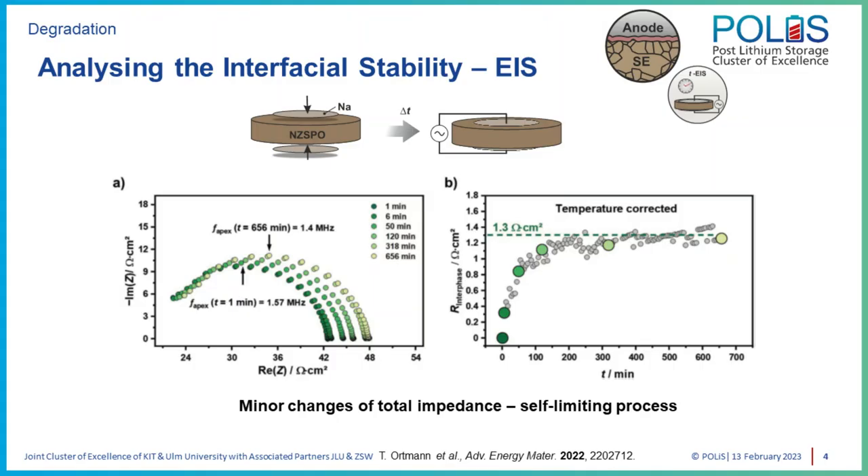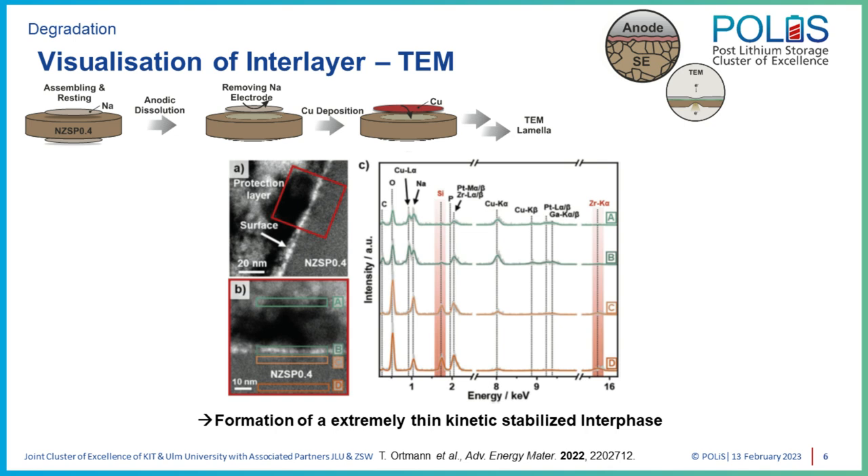Regarding our findings, we find that the NASICON electrolyte has good compatibility with the sodium metal anode. There is some degradation and a kinetically stabilized solid electrolyte interface forms, but from an electrochemical point of view, the increase in resistance of the total cell is comparably small — below 2 Ω·cm². We also tried to visualize this SEI in collaboration with Christian Cuba from KIT using cryo-TEM, but it was quite hard to identify a clear SEI structure, suggesting no significant morphological or structural changes at the interface.